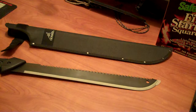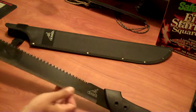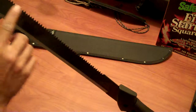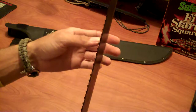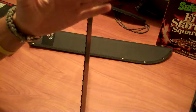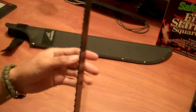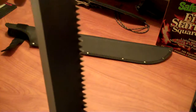I use that term loosely. Gerber, by their standards, calls this a fine edge and an aggressive sawtooth back. Yes, it is aggressive. And if you can see, they are slightly canted either way. But they're not sharpened — they're just straight cuts. Normally a saw has a sharpened edge on each one of these teeth. These don't.